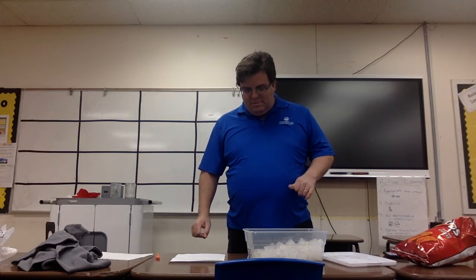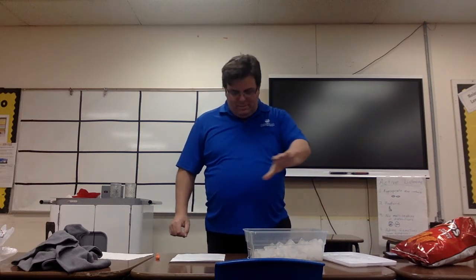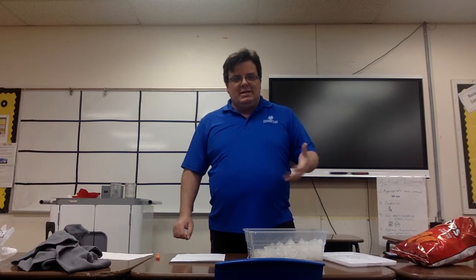Hey there, welcome to a little science experiment — a quick and easy one. Wanted to give some help with a project called thermal insulators. The term insulator is simply something that stops something from escaping, so in this case thermal means keeping heat in — a thermal insulator.